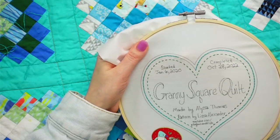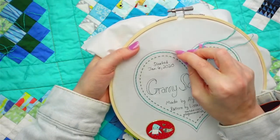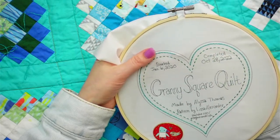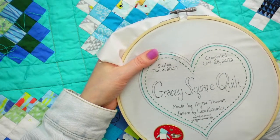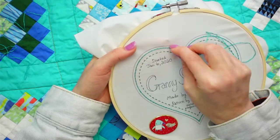The whipped part takes like no time at all, so we'll definitely get to working on the outer heart today too.